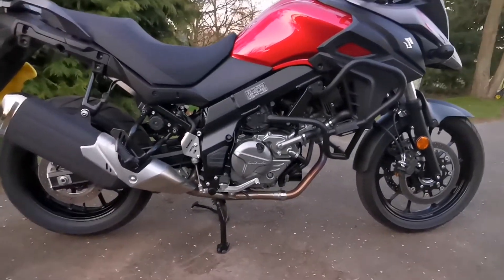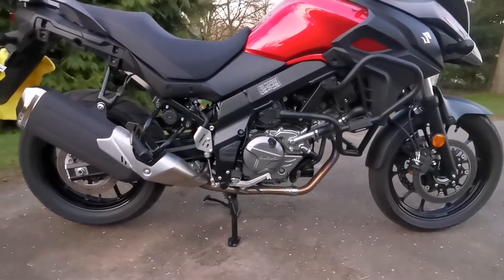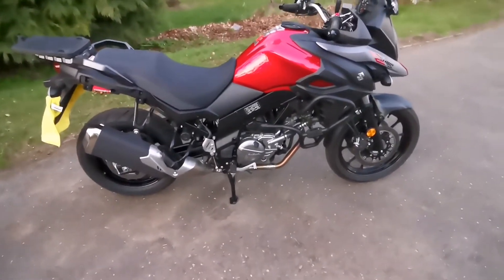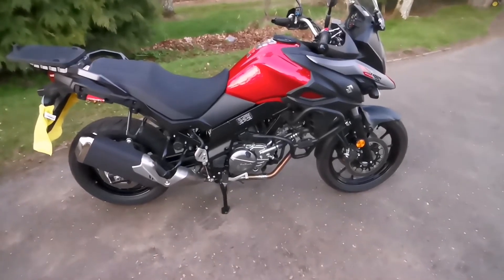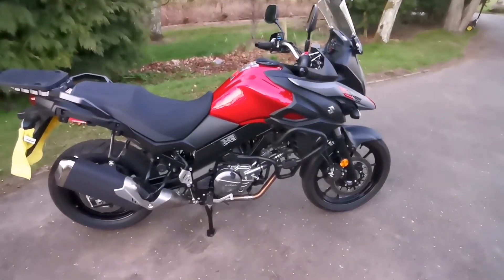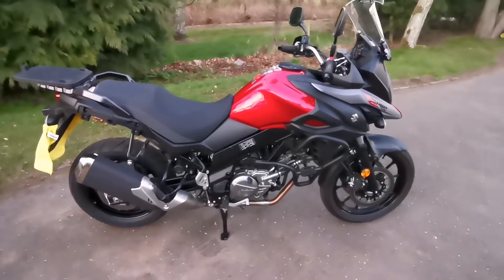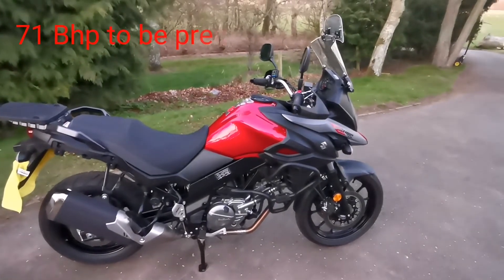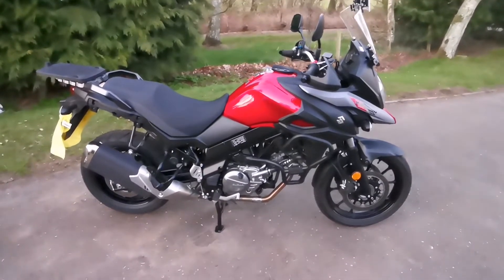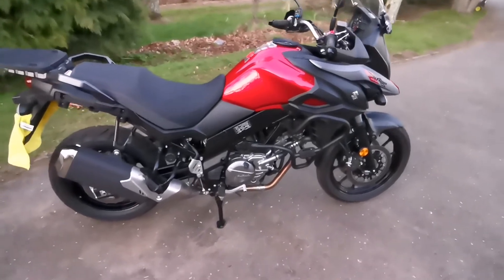Being the SV 650 engine, it could just do with a little bit more attitude, but it's a grossly underrated motorcycle. It scratches really well on the back roads — it's quite surprising the performance for a 650. At just shy of 80 horsepower, it makes you realise you don't actually need too much power on the road. It's comfy and plenty quick enough.